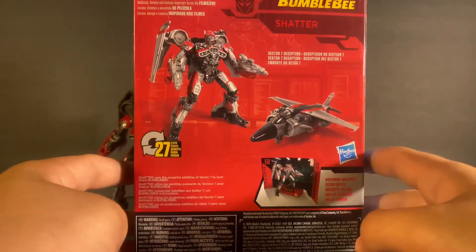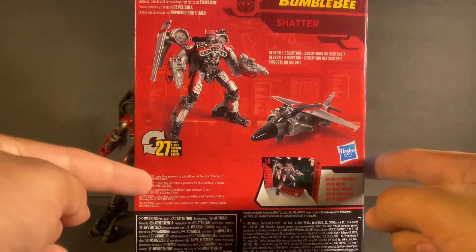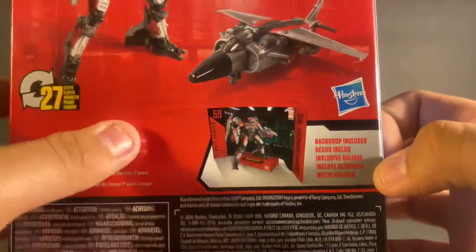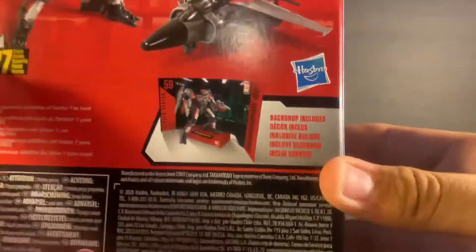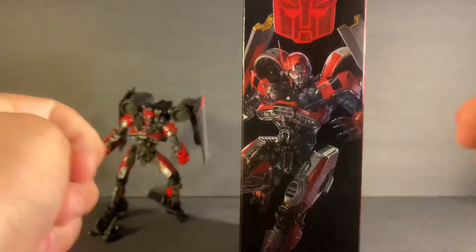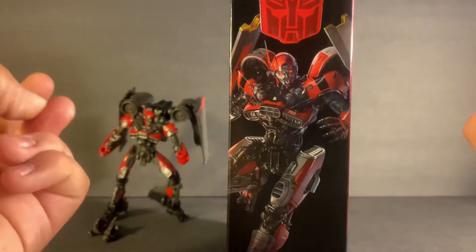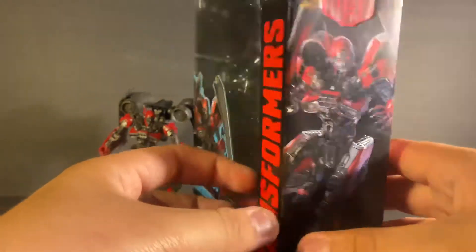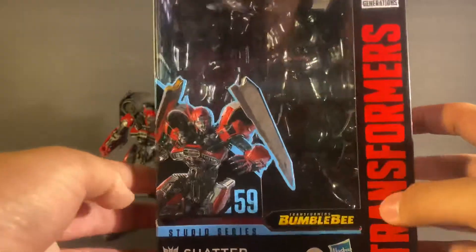On the back you have your prerequisite shots. It transforms in 27 steps and does include the backgrounds — though honestly I never read that part where it says 'background included.' There's also a further-out battle image of her in CGI. But that's enough of the packaging — let's take a look at the figure.